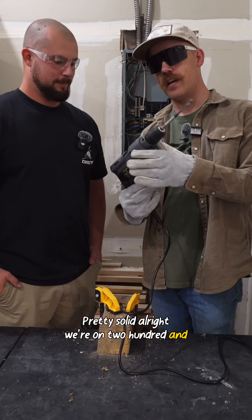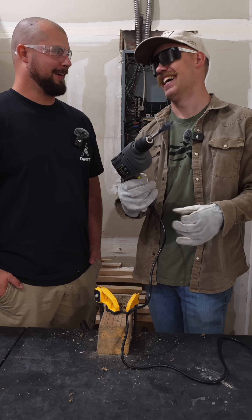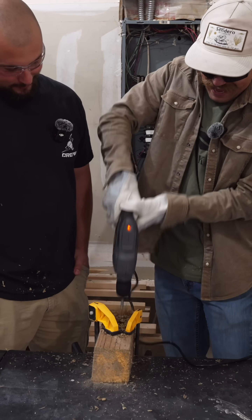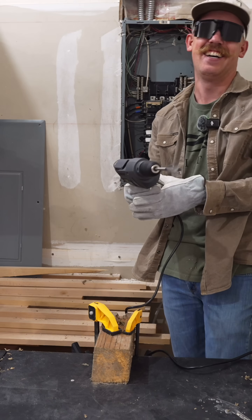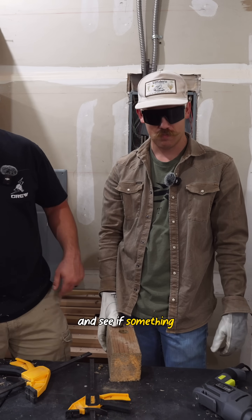We're on 208 volts now. Clean that hole out — look at that. Smells good. Keep punching holes and see if something melts.